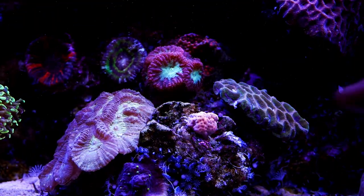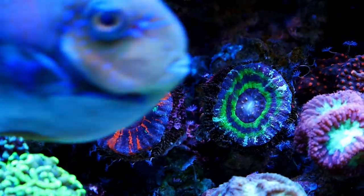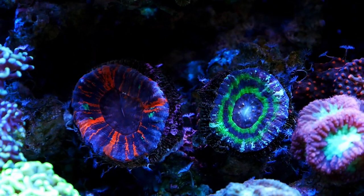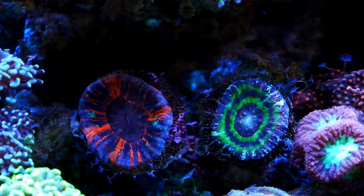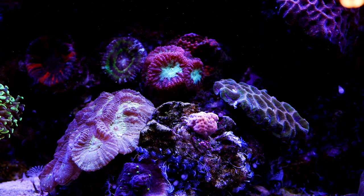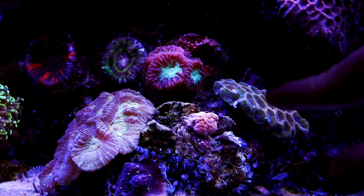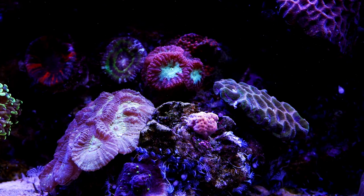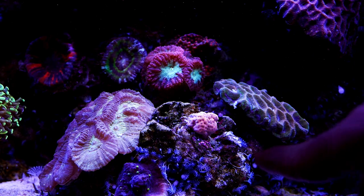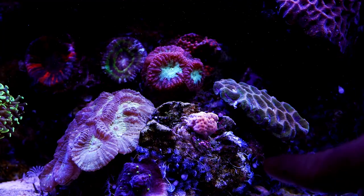When I shot the last video I had two Scullys, one here and one there. I've moved them over to the left side where they're shaded by the hammers and frog spawns above them, and that's made a big difference. Right here ended up being too much light after I made my lighting changes, so now that they're moved back they're doing much better. This has opened up some nice space for higher-light corals. I got a new Fabia — there's supposed to be a branching Fabia right here but that fell off yesterday, so I'll glue it back on today.